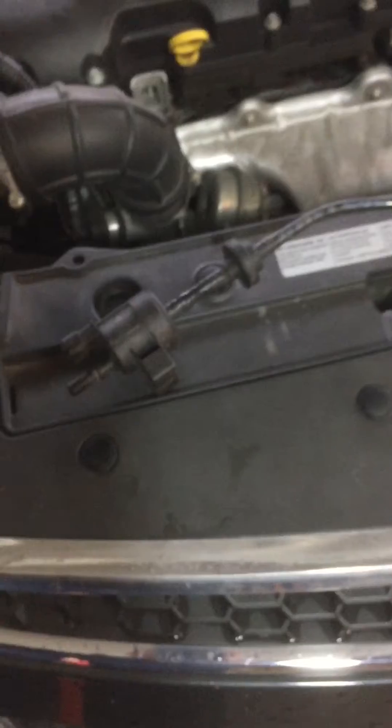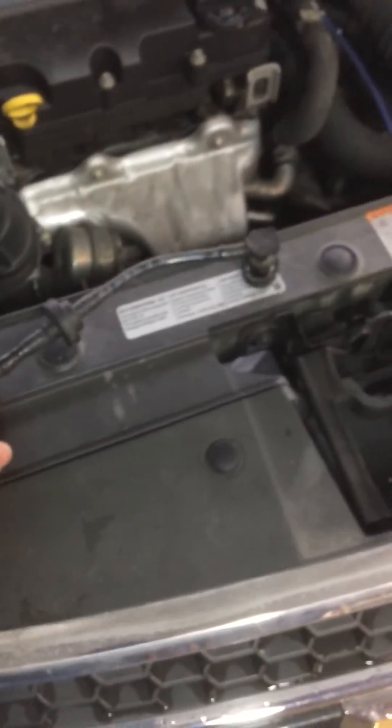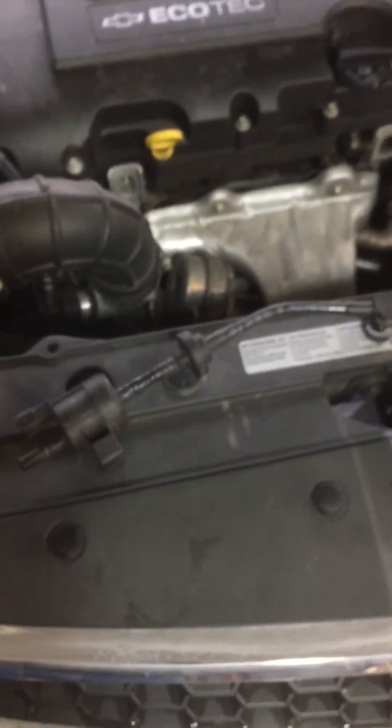This is how you fix your P0496 error code on your Chevy Cruze. This particular model is a 2013 1.4 liter turbo. I've already done the job and it's really easy to do — it takes less than five minutes. I bought the new part from Rock Auto and it was only like $18.